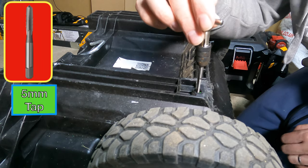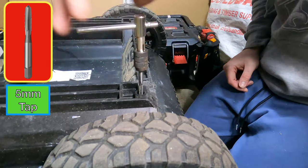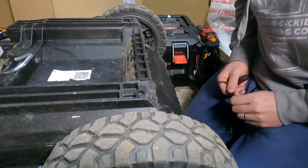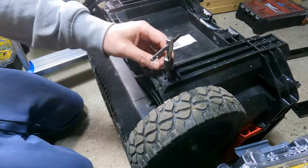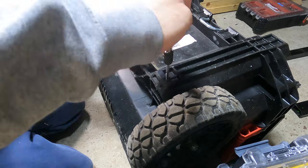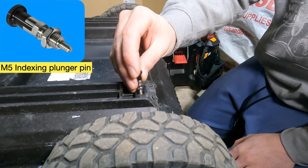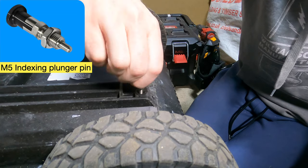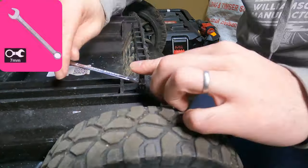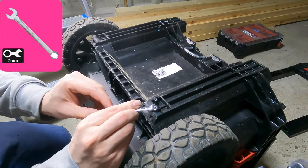Next, what you need is a five mil tap. You typically get these out of tap and die sets. What this allows you to do is thread a five mil hole. Go ahead and tap another five mil hole in the other side as well.